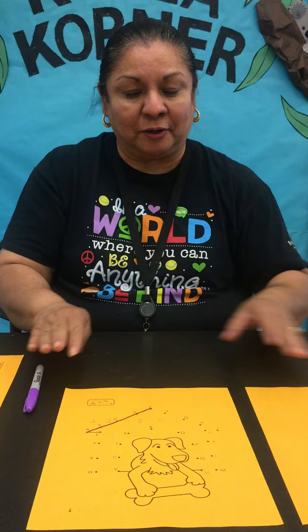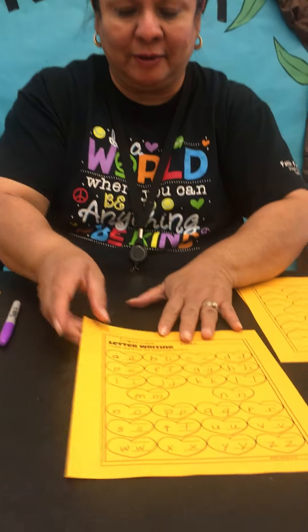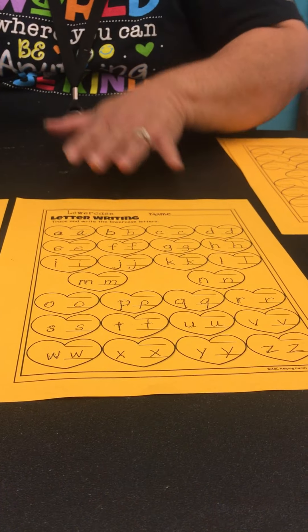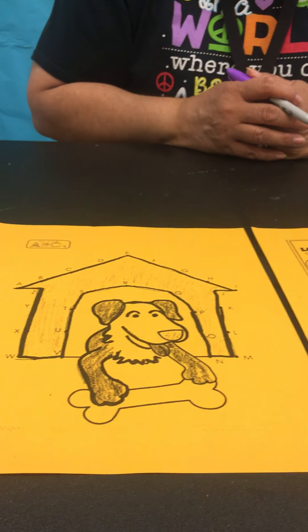Once you have finished your sheet, this is what your sheets will look like. We'll have your ABCs written down and traced, and we'll have your connect the dots. I went ahead and colored mine in, so you're welcome to color yours in as well.